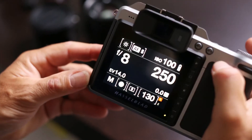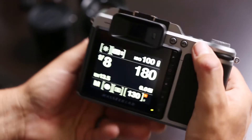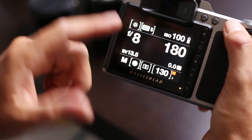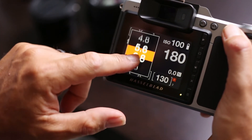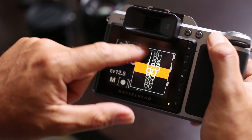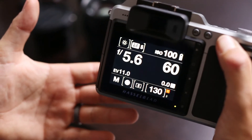Picking up the camera — currently in manual mode — I'm going to bring up the exposure settings on the back of the camera. Let's say we wanted to shoot at f/5.6; I'm going to change it to f/5.6 here. And let's say we wanted to shoot at 1/60th of a second, which I've set there.